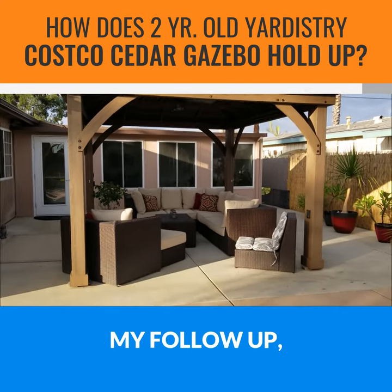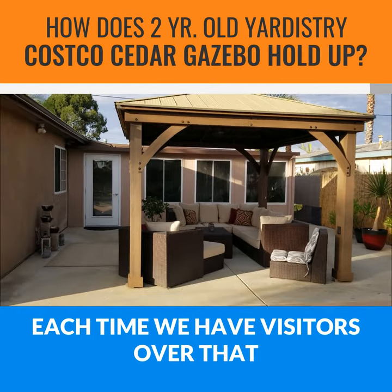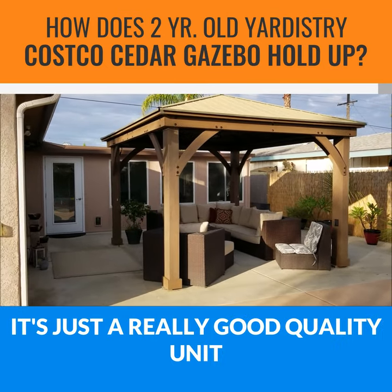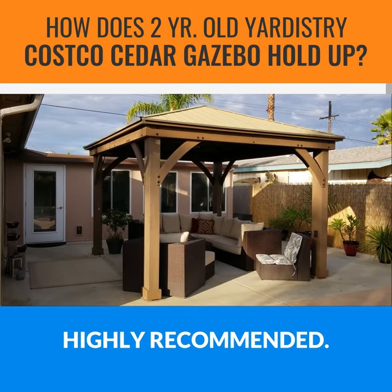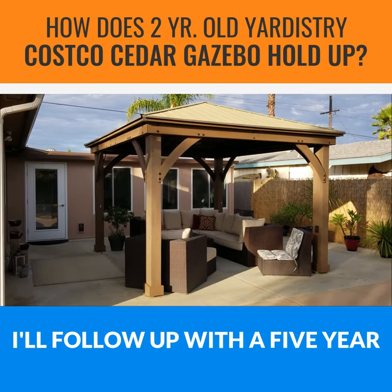Anyway, that's my review and follow-up. This thing is just amazing — people love it. Each time we have visitors over that have never seen it, they always ask about it. It's just a really good quality unit from Costco. Highly recommended. I hope you guys enjoy, have a great day. I'll follow up with a five-year. Bye-bye.